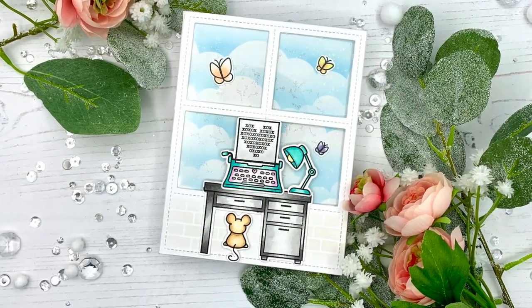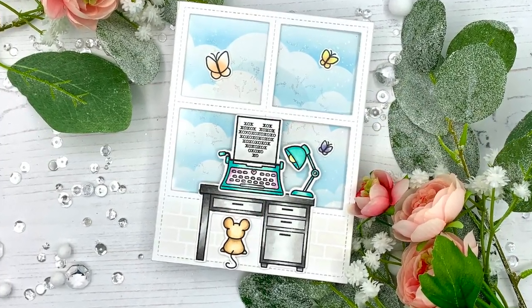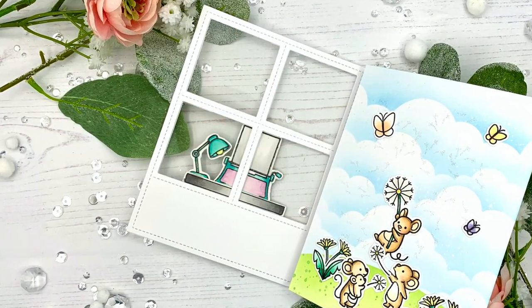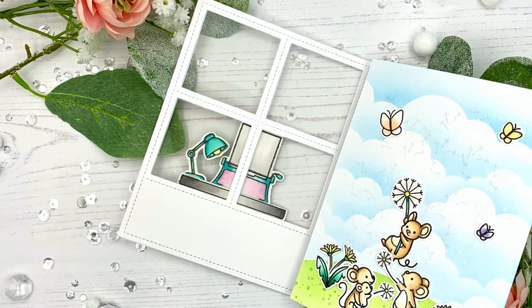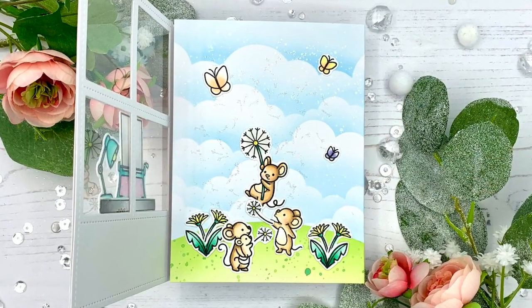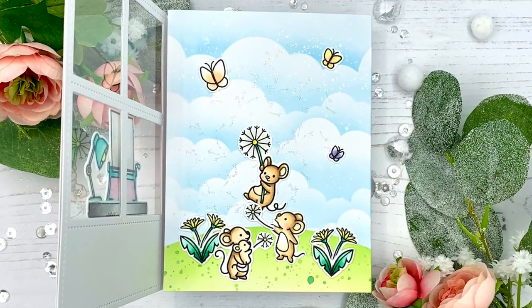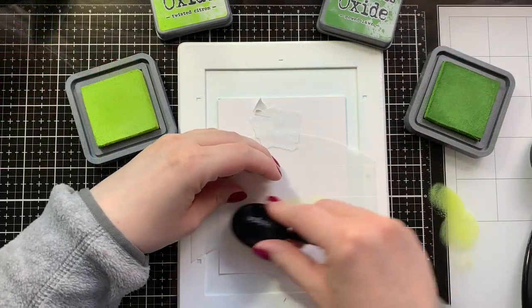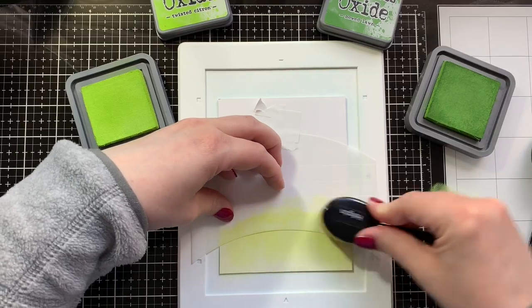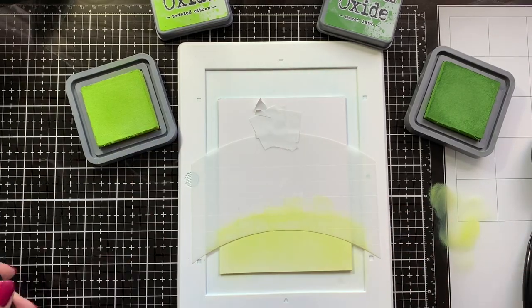Hello everyone, this is Julia. Thank you so much for joining me on my craft room adventures. Today I have a brand new challenge — a crafty friend card to share with you, and this time the challenge was window. So I created a tri-fold window card that has a surprise scene for the recipient on the inside using Lawn Fawn stamps and dies. I hope you really like this one.